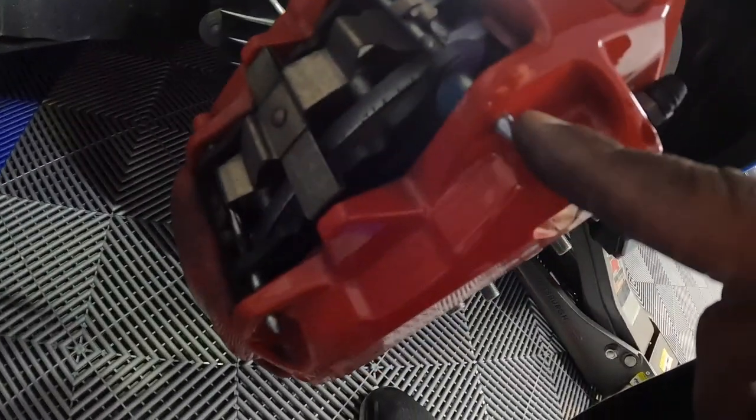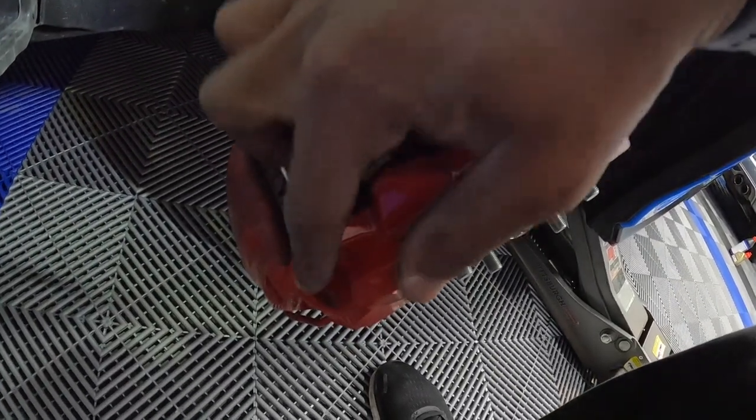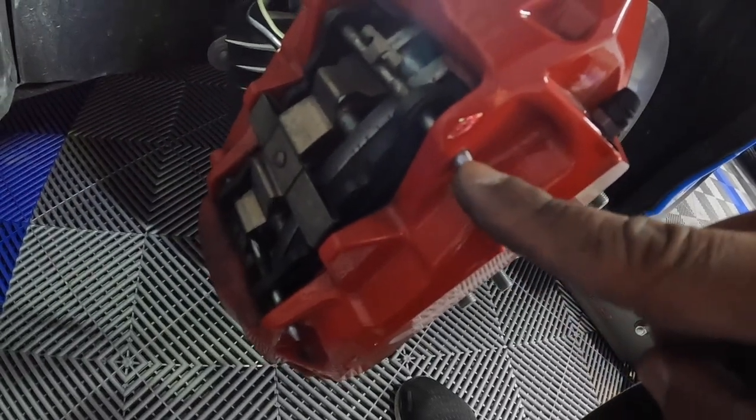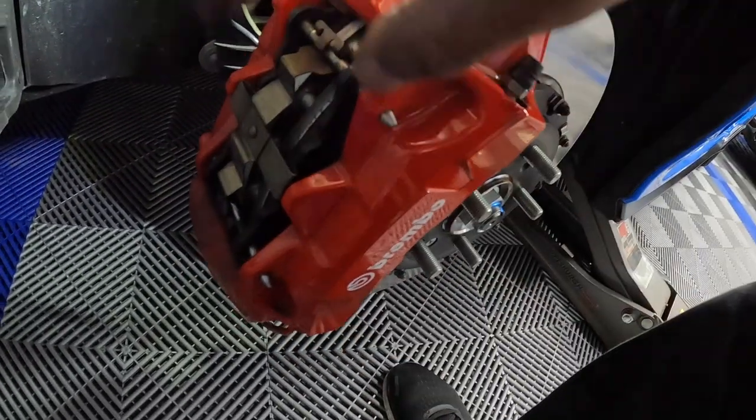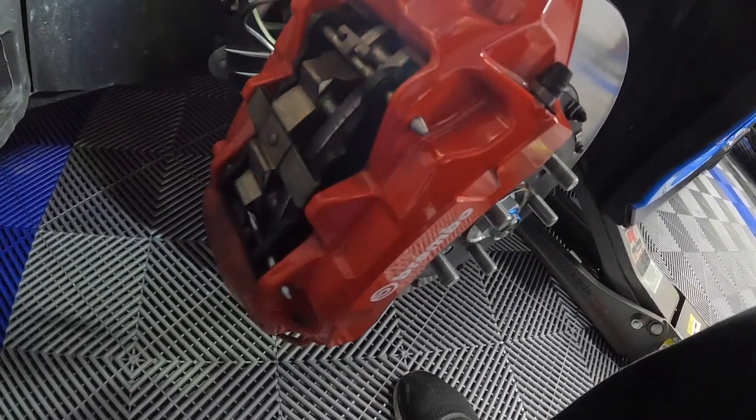Alright, you can see your brake caliper. The brakes are held in by these two pins — one here, one there for the front — and then this clip. Take note of how the clip is placed. Now what we're going to do is back these pins out, one and two, and then this clip should release, and we'll be able to just pull the pads out.